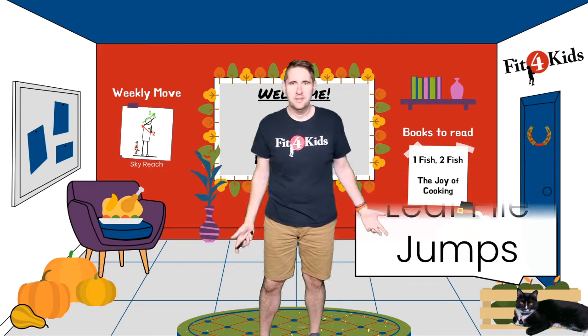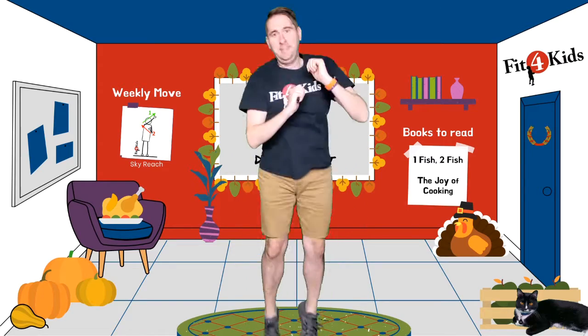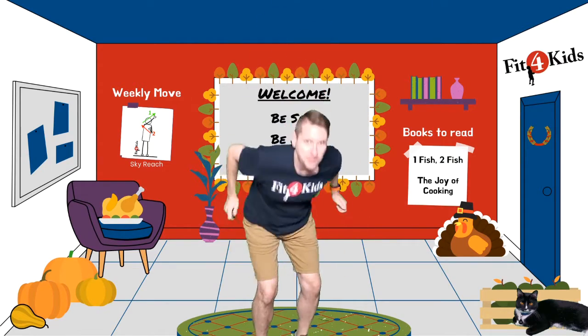Leaf pile jumps! That makes sense — let's jump into the leaves. One more big jump!